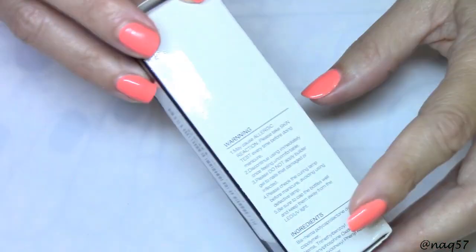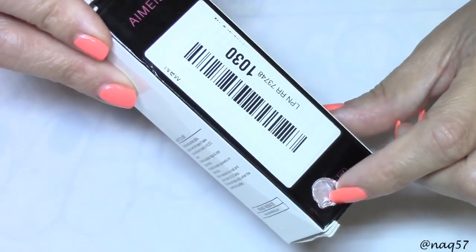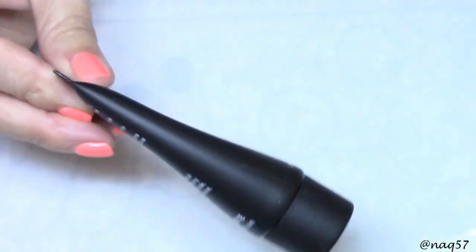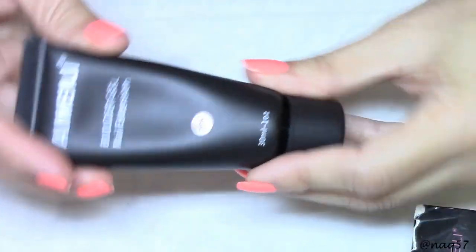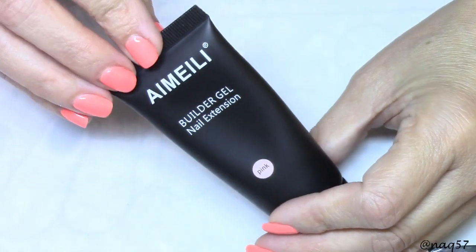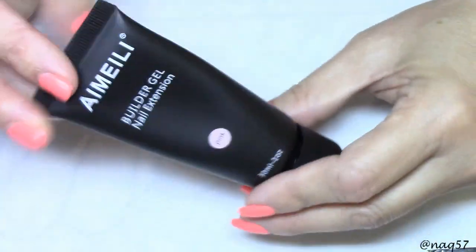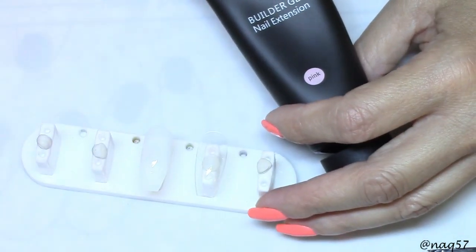Hello everybody, this is Nora with NAQ 57, and today I have Elise pink polygel to show you — to see the clarity and the pigment. As you can see, this is how it came packaged, and this right here is the seal. I removed it to show you how it came packaged, but it was sealed. This tube is 30ml or one ounce. It is very good quality polygel. I have used their polygel before in the clear — if you remember my Easter nails, I did the clear tips with that one. This is a pink, a very pale pink.